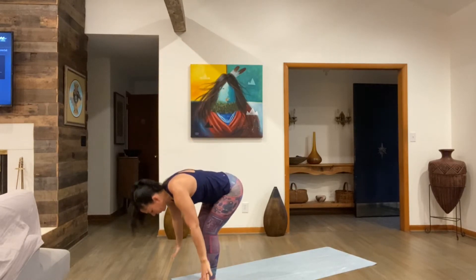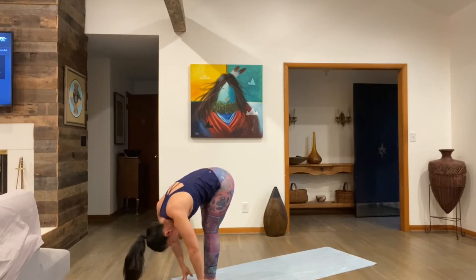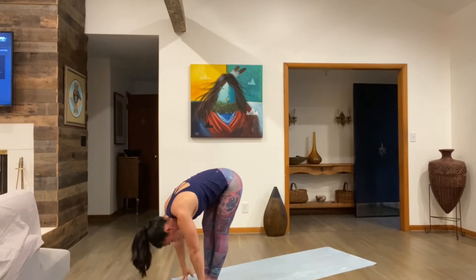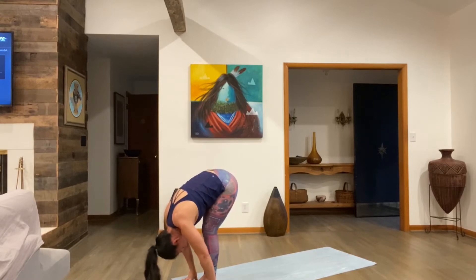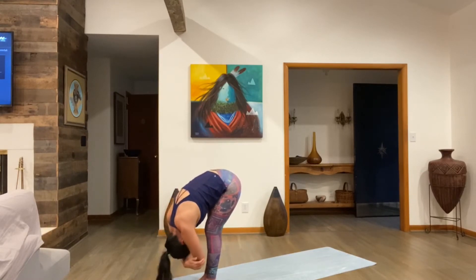From here we flow — inhale, arms sweep up. Exhale, forward fold. Bring your hands down to the mat. For this first forward fold, take some time here. Let your low back, your hamstrings, your hips sort of ease into this posture. Relax your head down. You can bring your hands down to the mat or grab your opposite elbows.